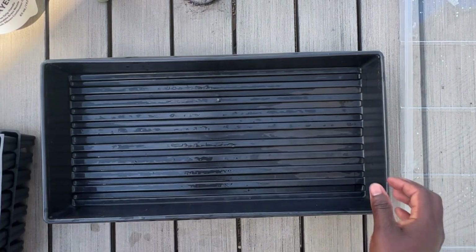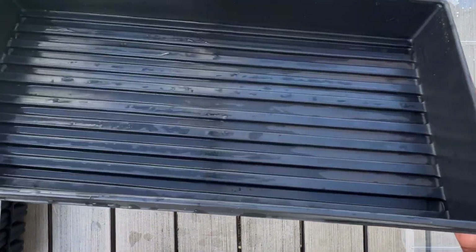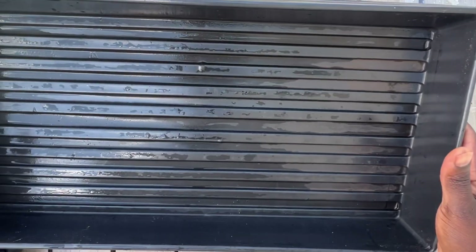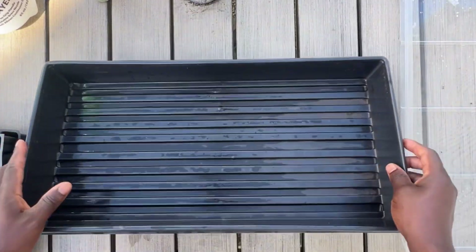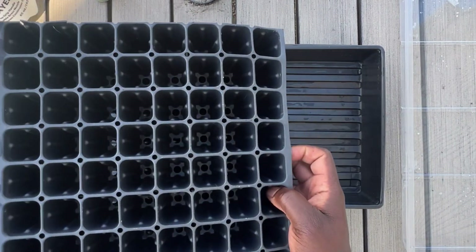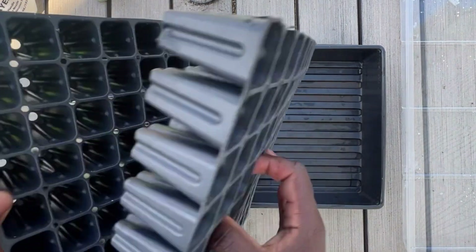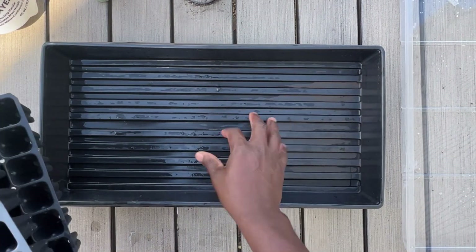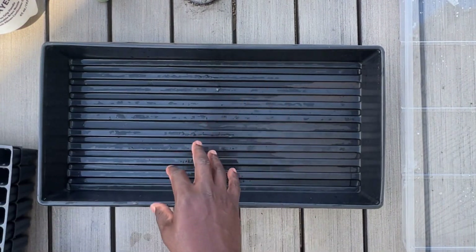The other piece is this bottom tray, which has no holes in it. The exact size escapes me, but most any type of cells you're using for starting your season will fit in this type of tray. I'll link everything in the description down below.